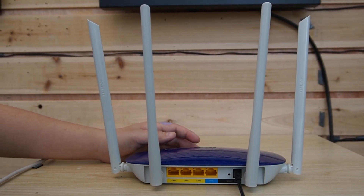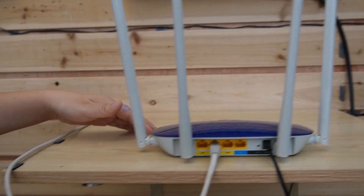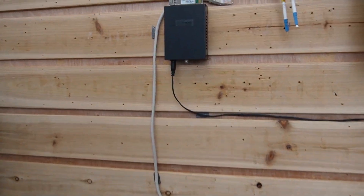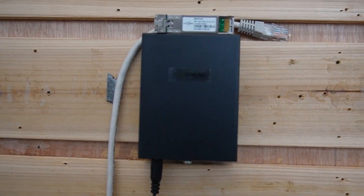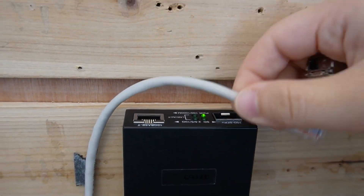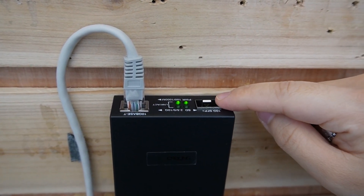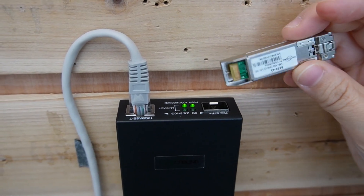Here we have the router. I'm going to use the ethernet cable to connect with the router, all the way coming to our 10G fiber media converter. Let's plug in the ethernet cable from the router over here. And this is where we put the SFP transceiver.